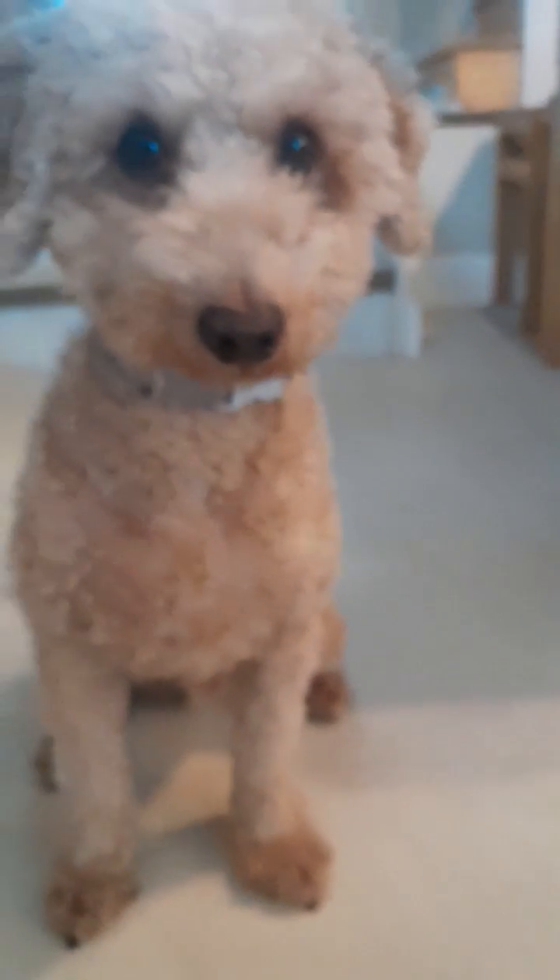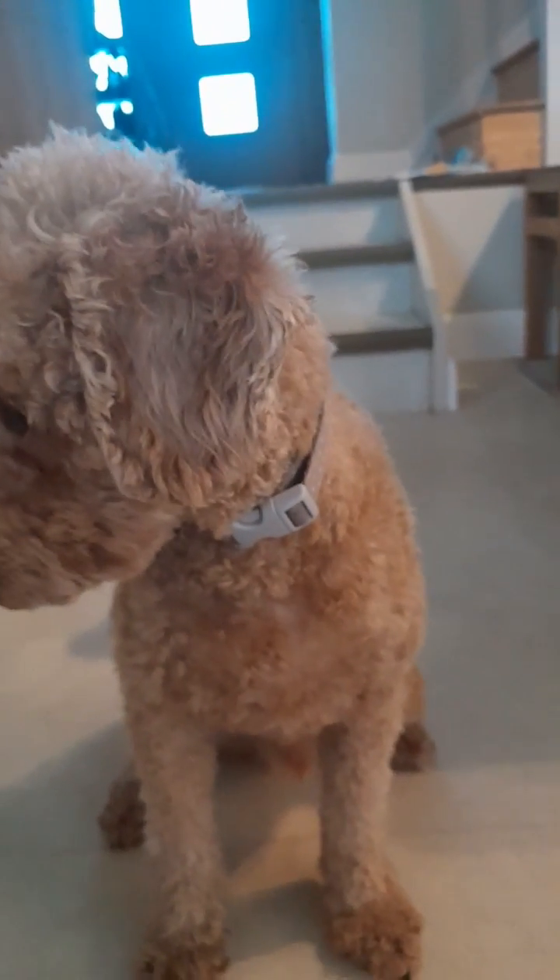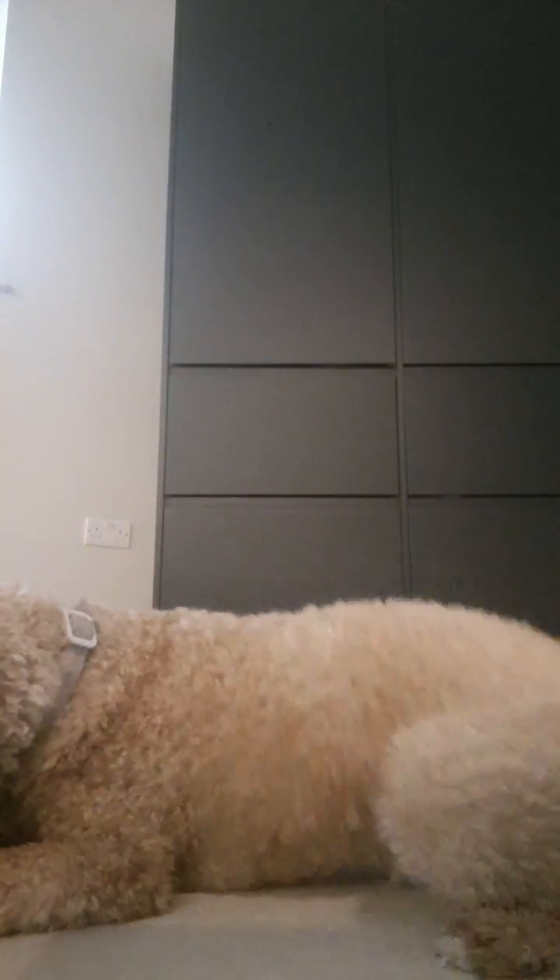Okay, so now that that is all sorted, let's move on to step number two. First of all, you'll get your doggy to lay down — lie down. Good boy. And then you just want to roll your doggy onto his or her back, like this. And now you just want to do it a few more times.